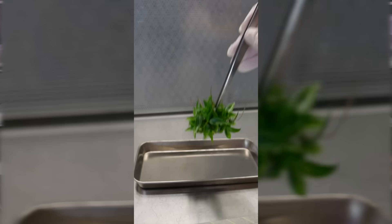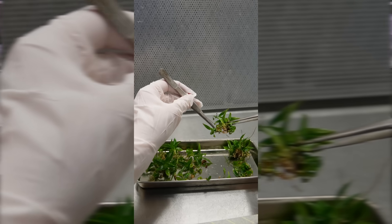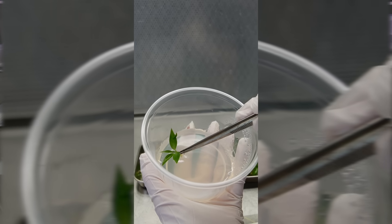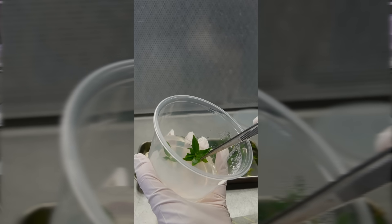The thing about tissue culture is that if a protocol works, it really works. Suddenly one container of plants turns into five, and then 20, and then all of a sudden you have a shelf full of clones of one plant that you started with.